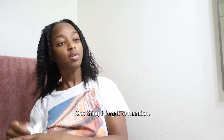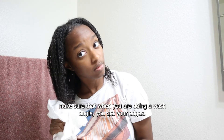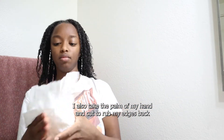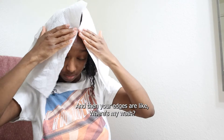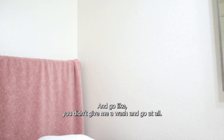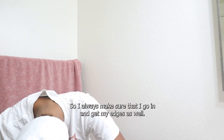One thing I forgot to mention — make sure that when you're doing your wash and go, you get your edges. I also take the palm of my hand and rub my edges back as if I was going to put my hair in a ponytail, to make sure I get my edges. You don't want to get all the rest of your hair done and then your edges are like, 'Where's my wash and go?' So I always make sure I go in and get my edges as well.